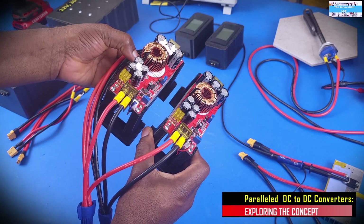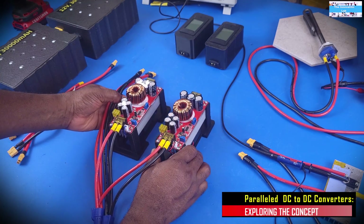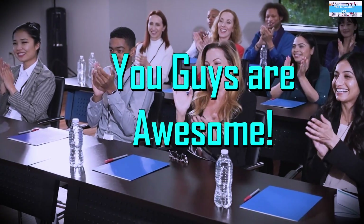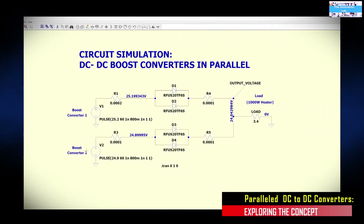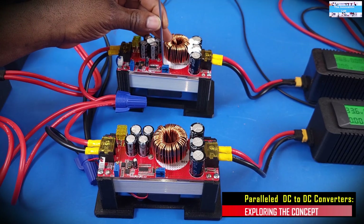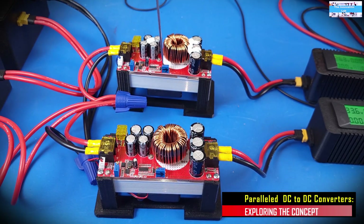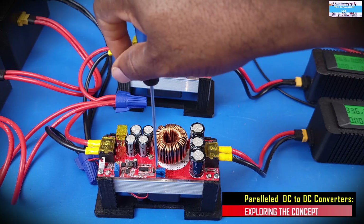Alright guys, without wasting much time, let's get started. The idea to make this video actually came from all the wonderful feedback and suggestions and questions that I've been getting from you guys. One of our subscribers recommended that we try this using blocking diodes connected at the output of each converter to see if that will work, and that is exactly what we're going to do in this video. So at the end of this video, we will be able to find out if this would be a safe alternative to increase the power output of your DC to DC boost converter system.